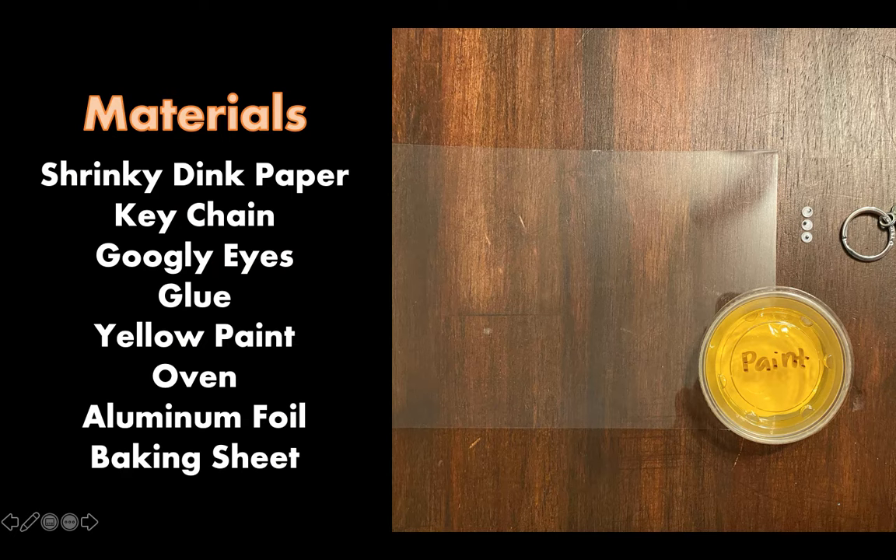To get started, we're going to need the following materials. Go ahead and grab the clear shrink-eating paper from your box, the keychain, some googly eyes, some glue, yellow paint, and the following items are going to be at your house.